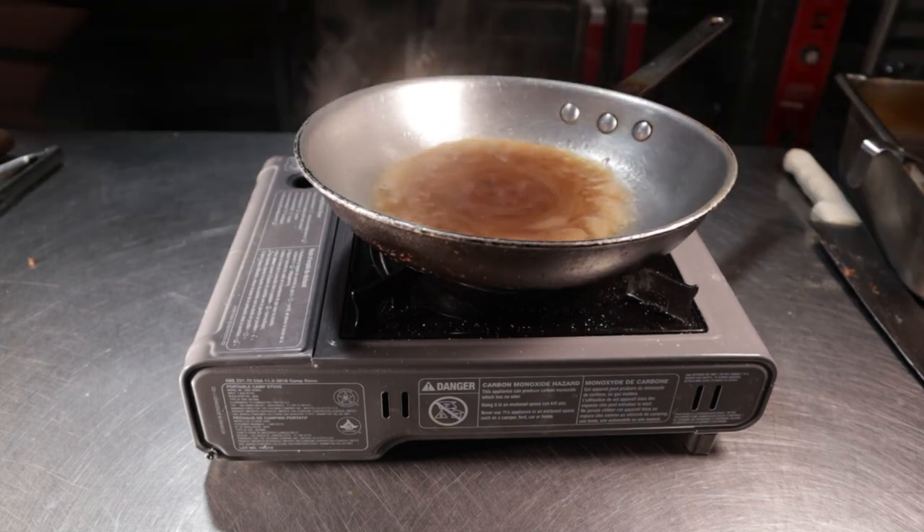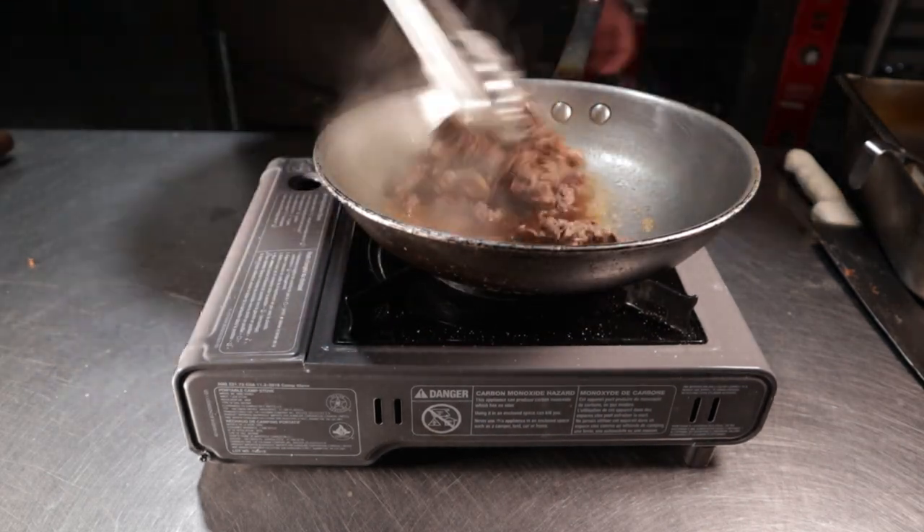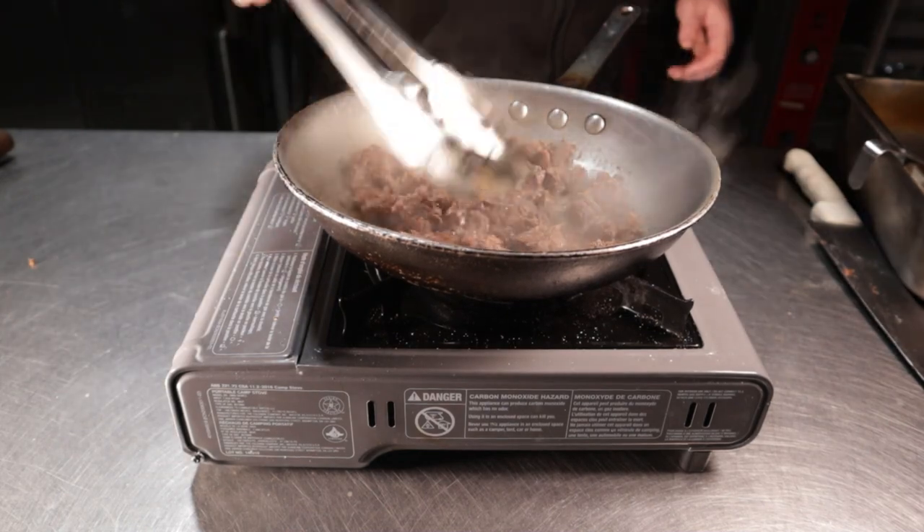Chuck roast has a lot of connective tissue, and that collagen gets into the broth. Once it's reduced by half, add in a good six to eight ounces of your meat and continue cooking until there's not much visible liquid left in the pan.